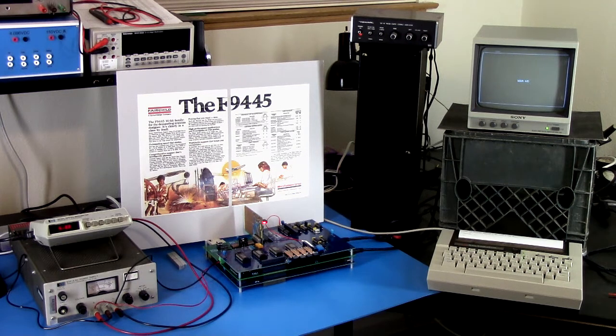Greetings Earthlings. Today we're going to take a look at the Nova 445 demos for VCF West 2021. I'll schedule this video to go live once the show closes, so that anyone who goes to the show will be seeing this stuff for the first time, pretty much, although some of the demos are things I've covered in previous videos.